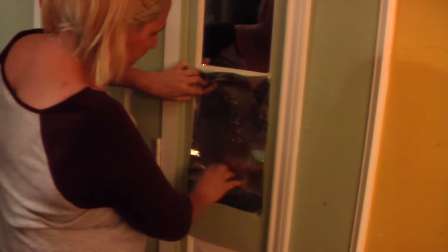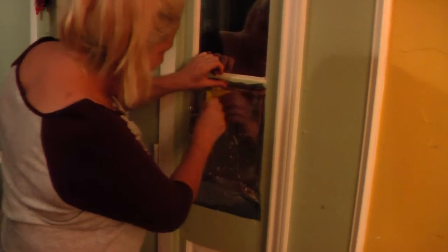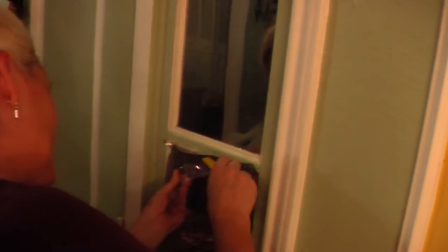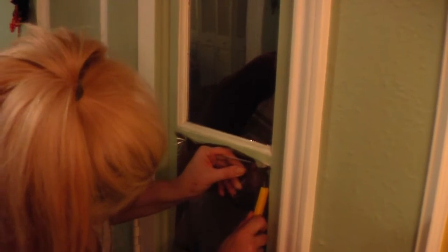You wet the adhesive side really, really well and apply it to the window. Wet it a little bit more, then you're going to squeegee it. Then you're going to cut and trim it, squeegee it again, and you should be done. This is the hardest part — this is where you can really mess it up and have to do it over again. So it takes a little practice.